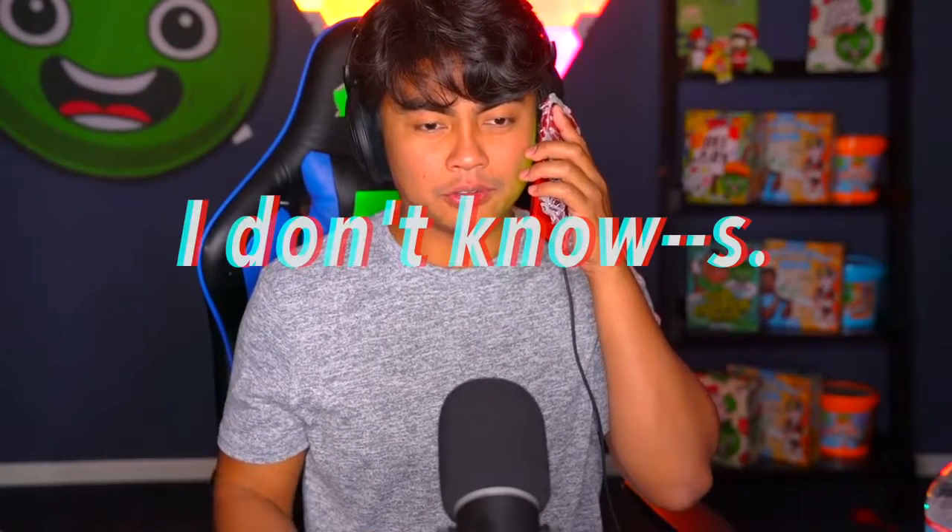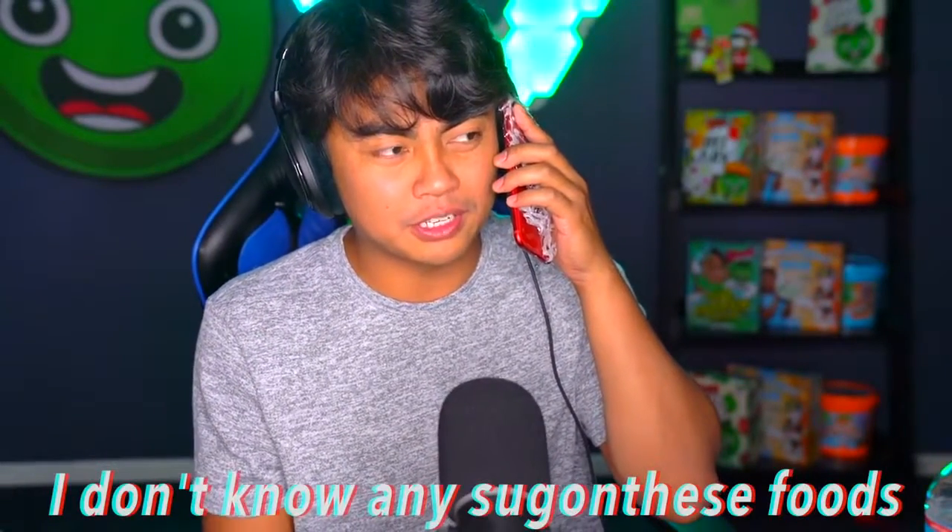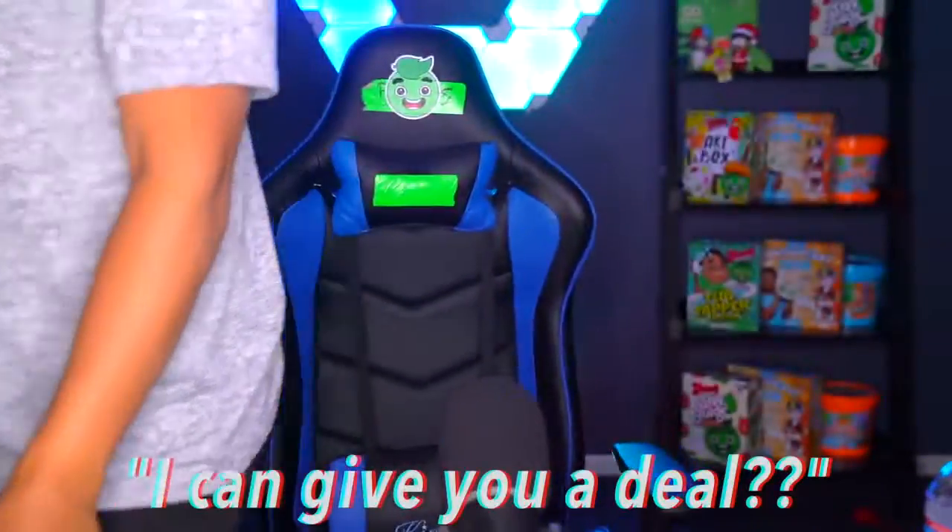Oh snap! Hello? This is Mike Hunt from Sugon Deez. Wait — Sugon Deez? You ordered food from Sugon Deez? What? Yeah, Sugon Deez food. I don't know any Sugon Deez food. Don't you want to Sugon Deez? No no no no — I'm done. Too many people. I can give you a deal though!